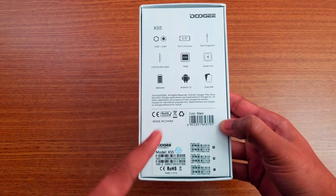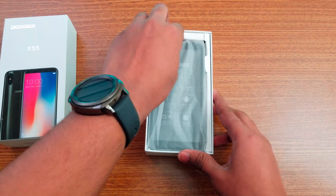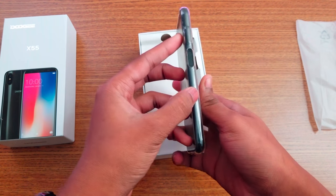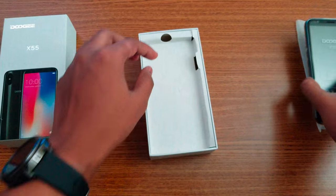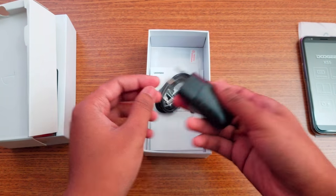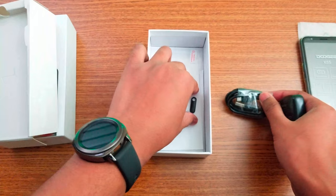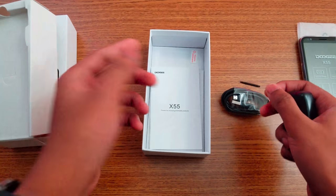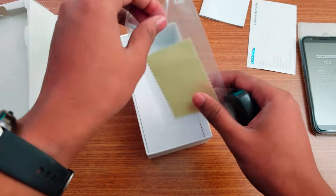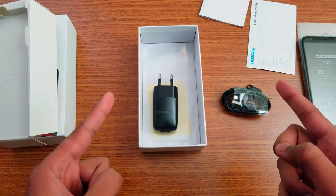It's made in China. Let's open it up. Right away you'll see the phone comes with a default case, which is a nice offering from Doogee. Setting that aside, inside the box we have a simple European charging adapter — no fast charging — a micro USB cable, a SIM ejecting tool, a screen protector, a warranty guide, a booklet, and a microfiber cloth.